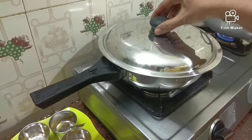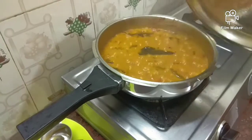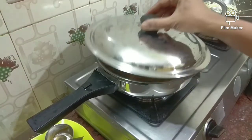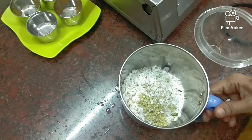Now let's put the kolambu in the pan. We put the kolambu in the pan so we put it on the pan. We put it in the pan and put it on the pan.